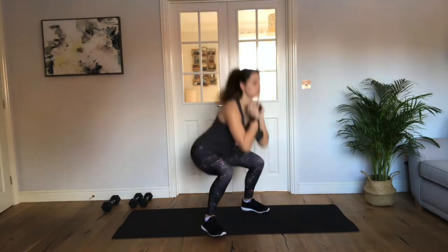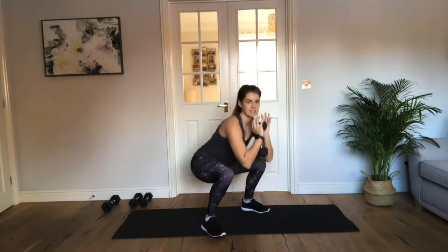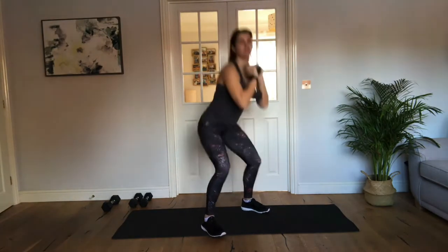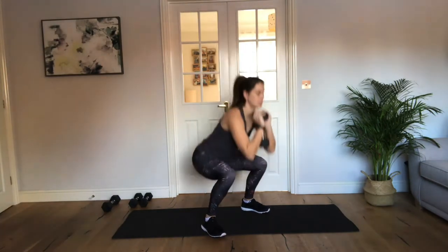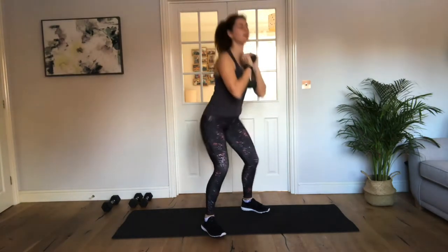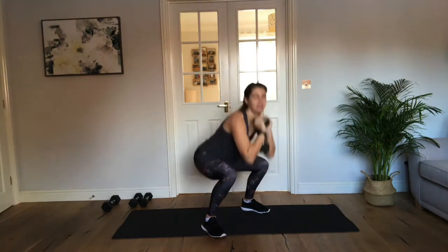So today is about control. Good work. No rushing. Back — good. Halfway now, keep that control. You're doing amazingly well. Keep pushing, sit low. You've only got 5 seconds — in 4, 3, 2, 1. Breathe, well done.